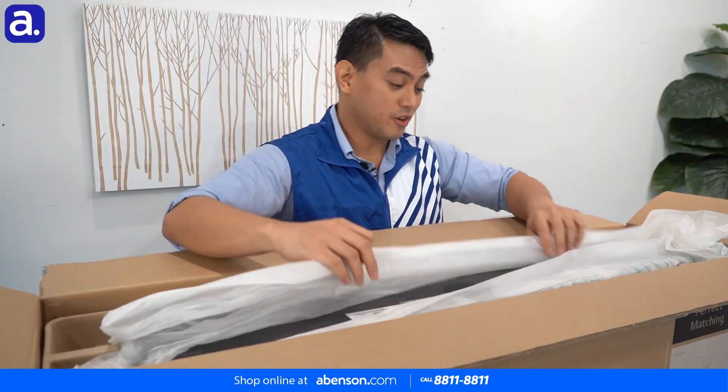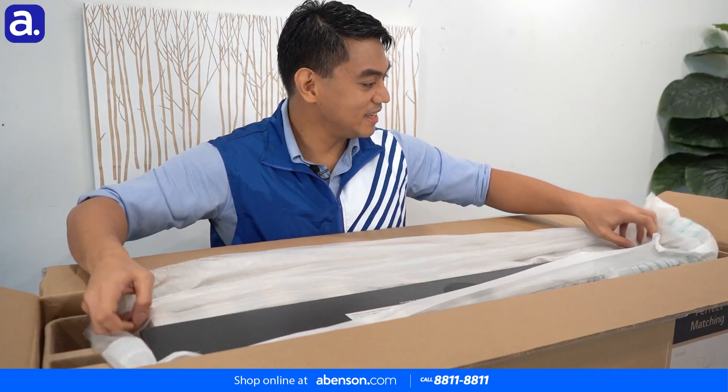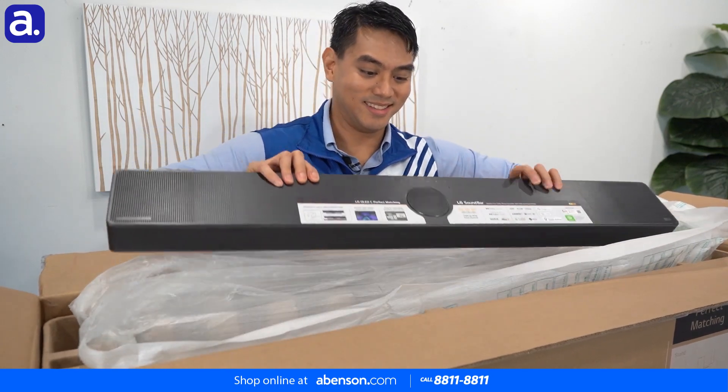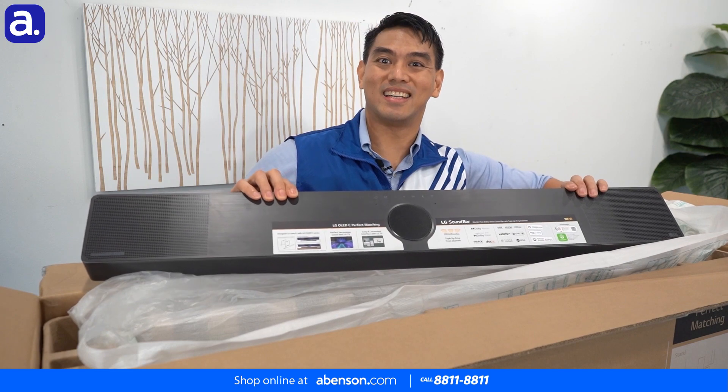Let's open her up and the first thing we'll see immediately is the soundbar itself. Look at that — very nice, very awesome.